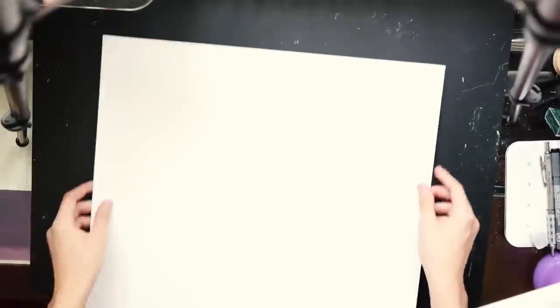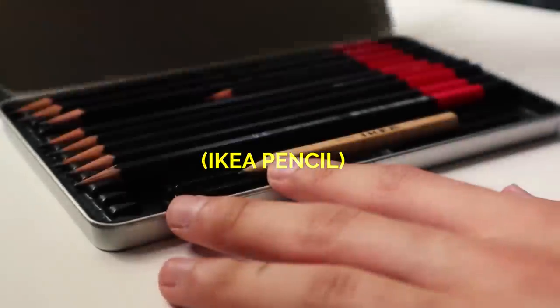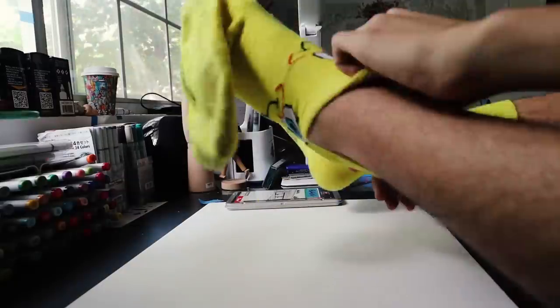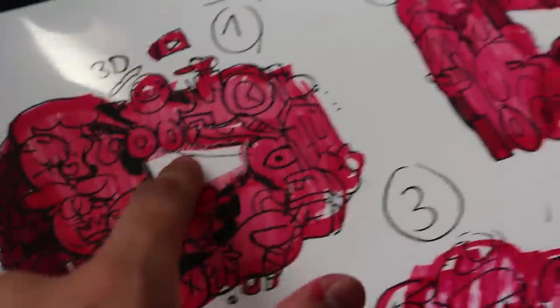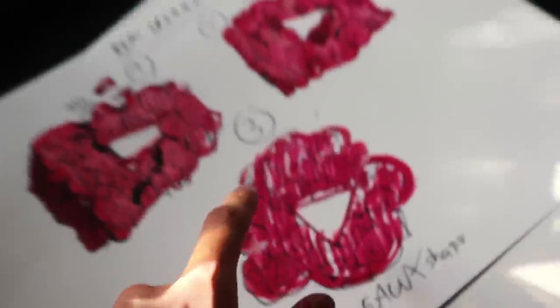A week ago we reached 100,000 subscribers on YouTube, so in this video I'll be making an epic YouTube play button. I drew three little sketches: a 3D play button, a normal play button, and a Gox play button. And I went for the 3D one.